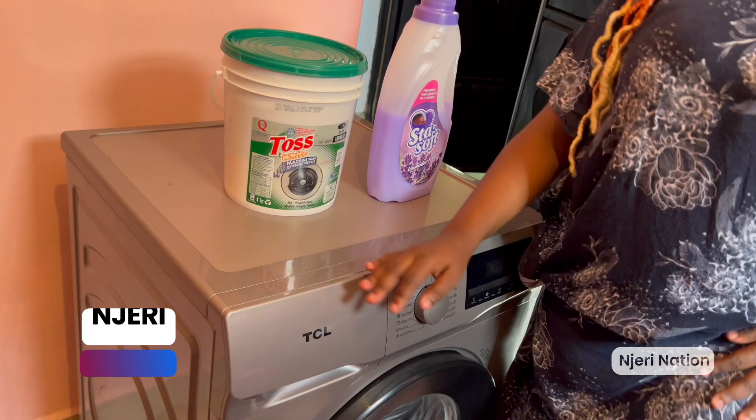Mambo vipi mafans! Today we are learning how to use a TCL washing machine. Mimi Njeri Karioki — if you like Njeri, of course, I told you we'd meet, now we're here learning. If you know about laundry, if you like dealing with clothes — keeping them bright, smelling nice and things like that — tuko hapa leo. No more hand-washing, please, alright?